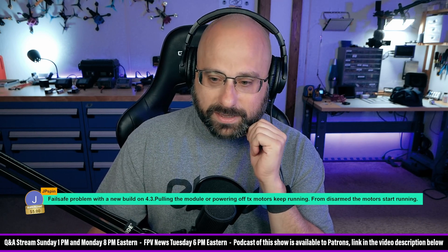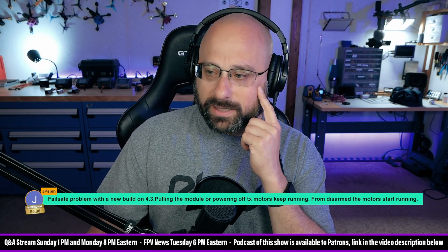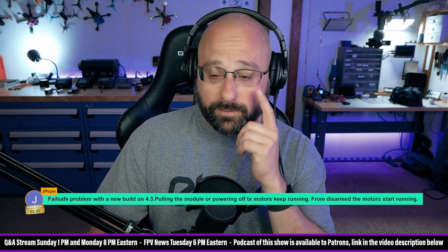John Goblin points out that's stage one failsafe only - it'll only last for 1.5 seconds and then it'll go to stage two. That's a really good point, John Goblin.